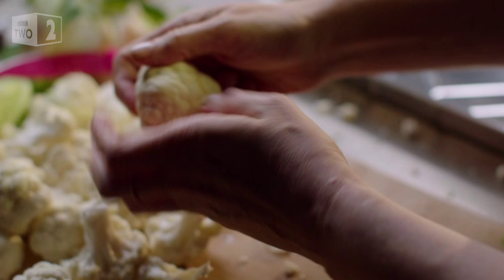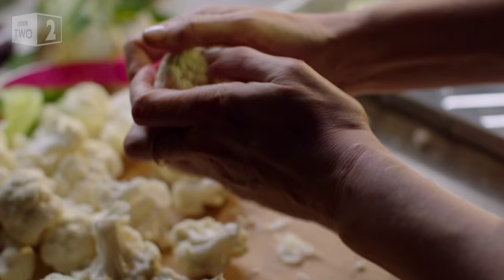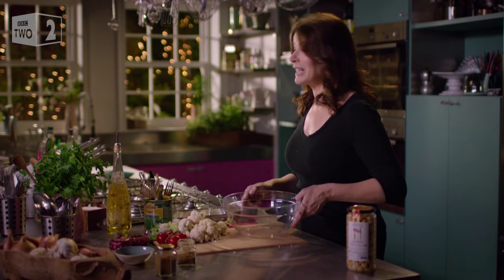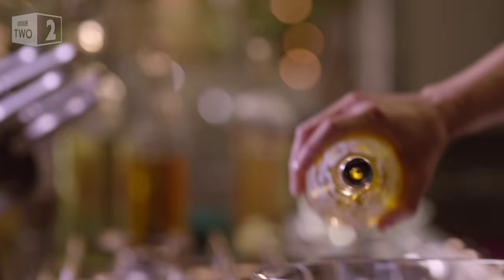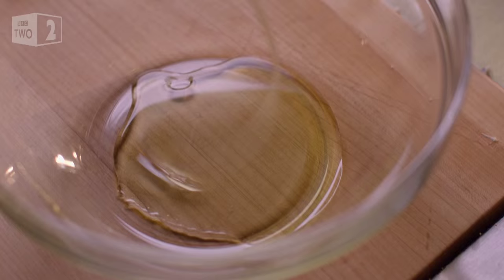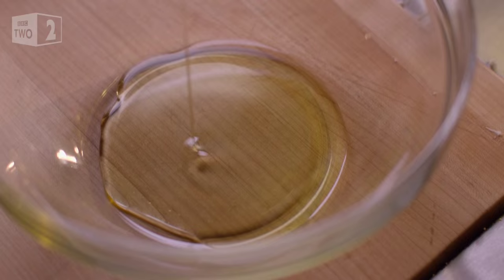I want the cauliflower in small florets, or as small as the constraints of my patience will allow. I can't take much credit for this transformation because it's all down to the warm spices and the heat of the oven.